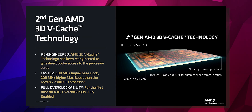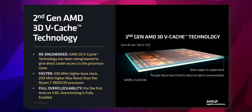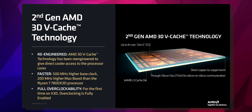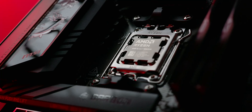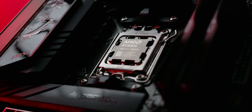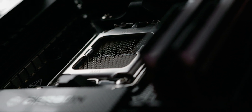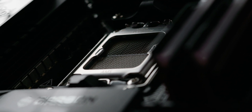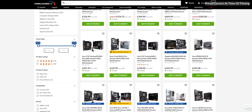This CPU has several architectural improvements over the previous generation. Rather than adding the extra L3 cache above the CCD, AMD has put it underneath this time, helping to keep thermals down and clock speeds up, and also allowing for overclocking. On the previous generation, the only overclocking you could do was of PBO2 nature; this time the entire CPU can be overclocked. It fits into any AM5 motherboard with the latest BIOS, and AM5 motherboards will all be supported up to 2027.